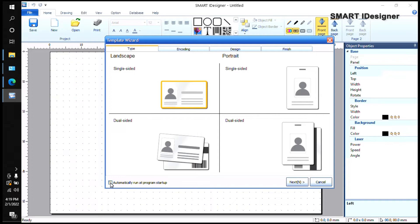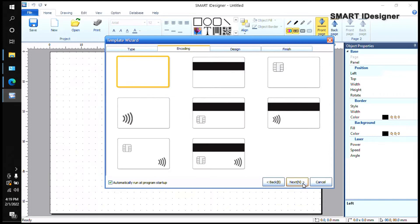Over here you will see options to select a single side landscape, single side portrait, dual side landscape, or dual side portrait. For our training today, I'm going to select dual side, and then when you click Next you can proceed.